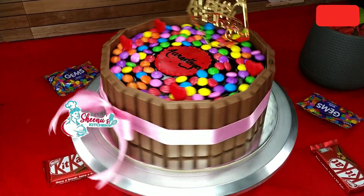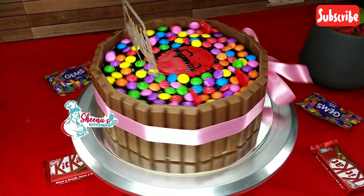Hi all, welcome back to Sheena's Kitchen. Today I am going to show you a little bit of Kit Kat cake.